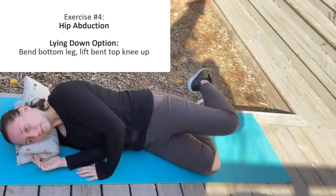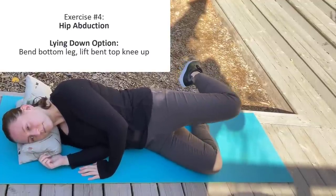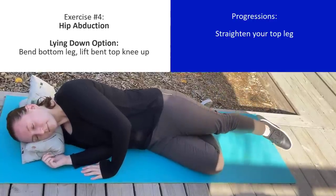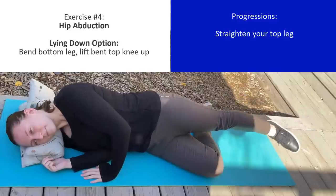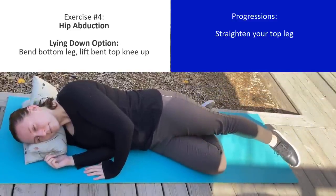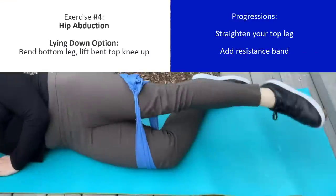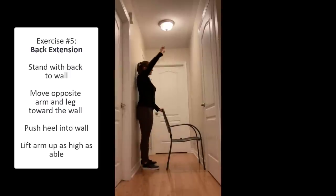For the second option, you can lie down on a yoga mat with one leg bent to provide support. With the other leg, start with it bent and to make the exercise harder, you can straighten your leg fully and lift up. Make sure in both cases you're doing this exercise on both legs. To make it harder, you can use a resistance band if you have one.